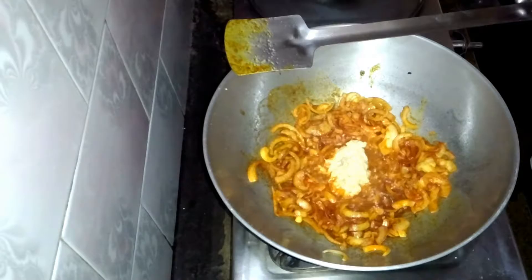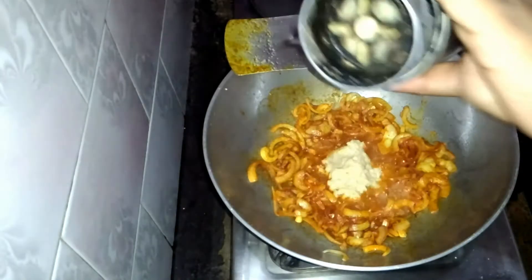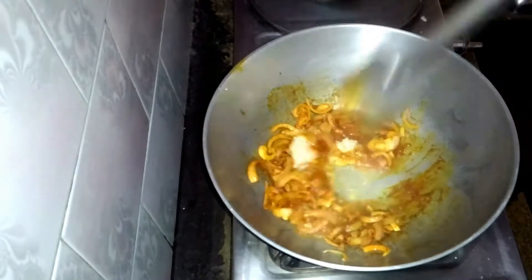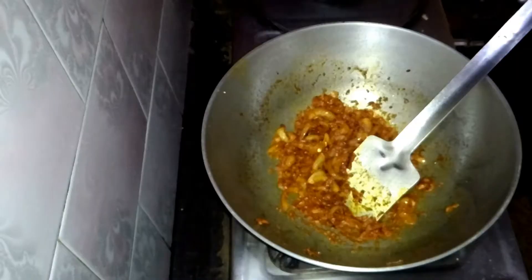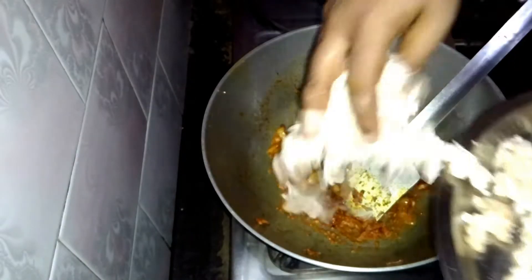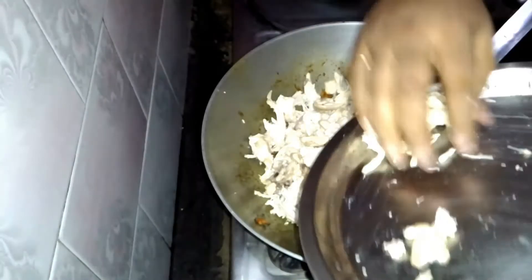Now stir this very well and put the ginger garlic paste. Fry this for around one or two minutes, as shown in the video.